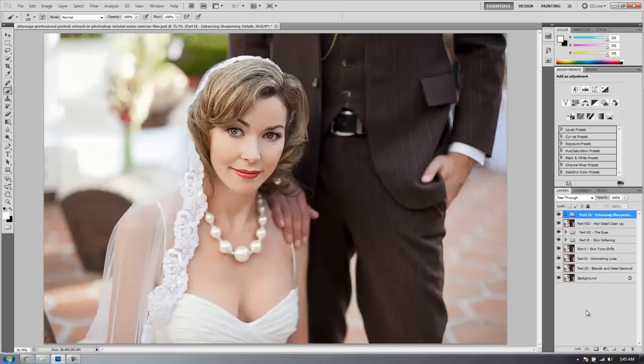Let's take all the layers that we did before. We're going to merge everything on a new layer by selecting the top layer and hitting Alt, Control, Shift, E. We're going to rename this layer — we'll call it part 10, final colors.